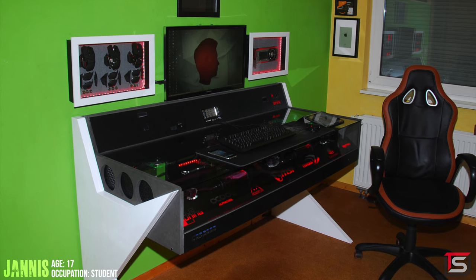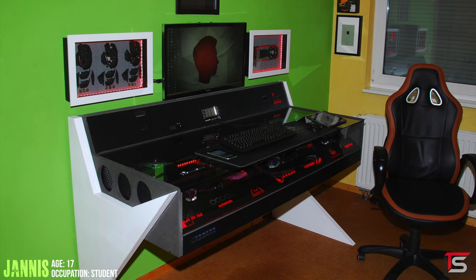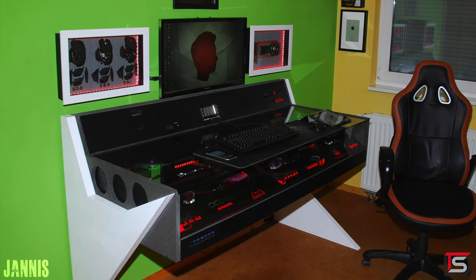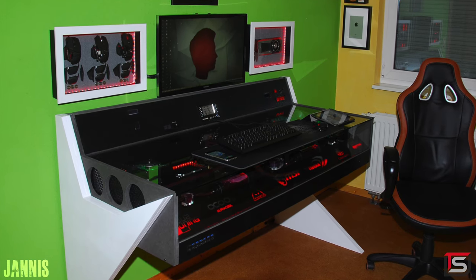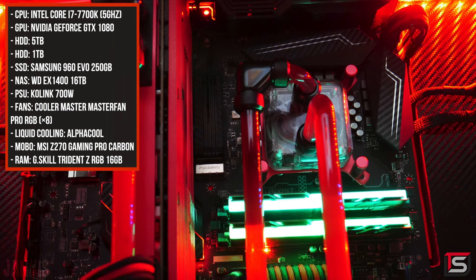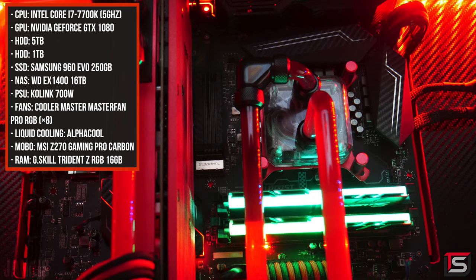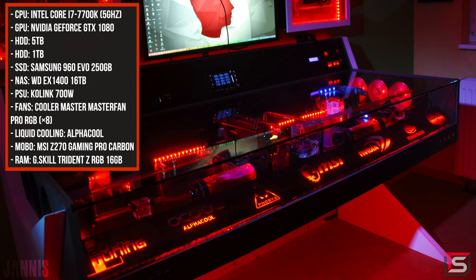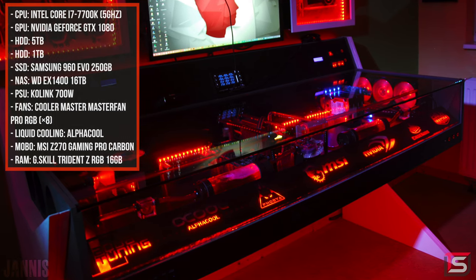At number 3 we have a very unique setup by Janice from Germany. He was only 17 years old. This is a custom made desk that he 3D modeled and built himself. Inside it we have a custom water-cooled PC with a Core i7-7700K overclocked to 5 gigahertz. We got a GTX 1080 Founders Edition and a 16 terabyte NAS system from Western Digital.